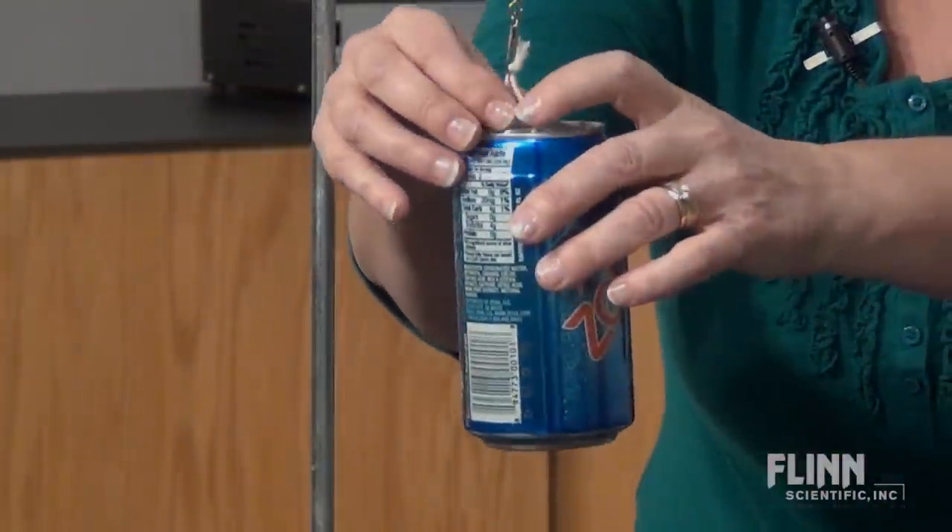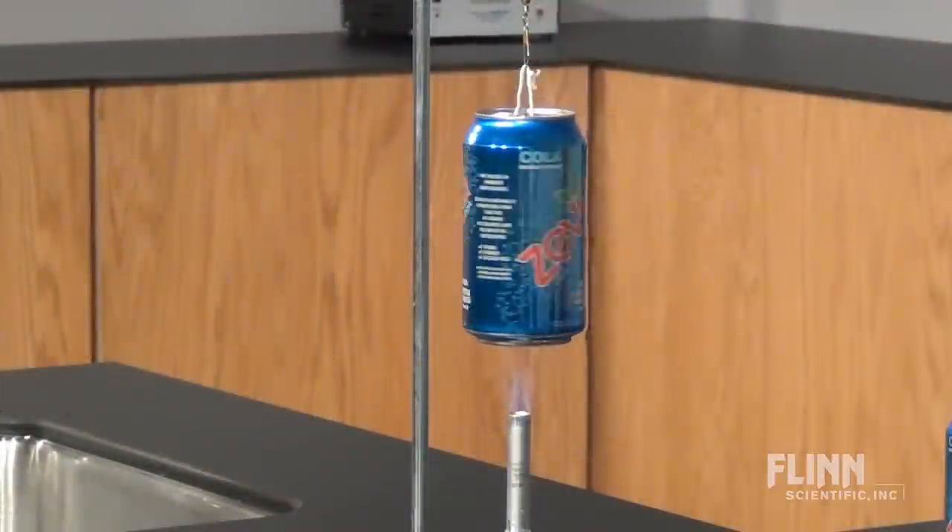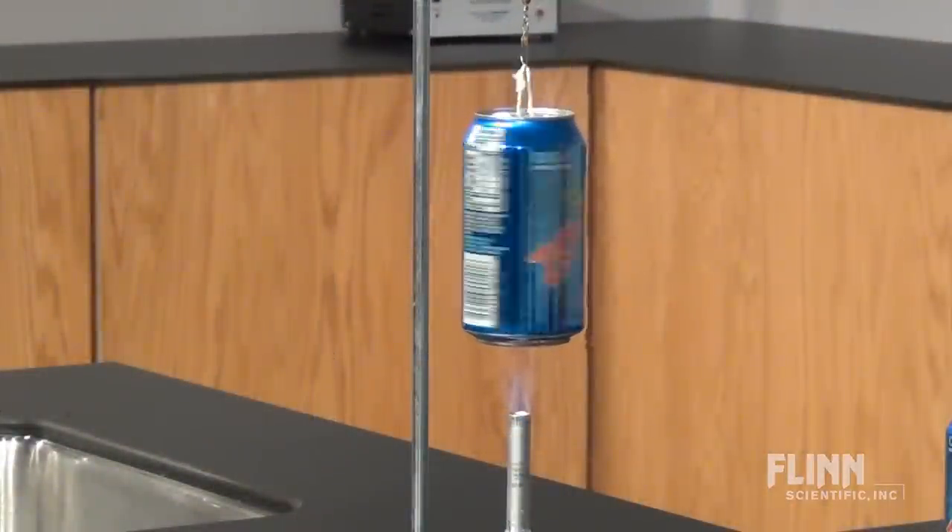Hang the can from a ring clamp with a fishing swivel. Then use a Bunsen burner to heat the water and watch the engine spin.